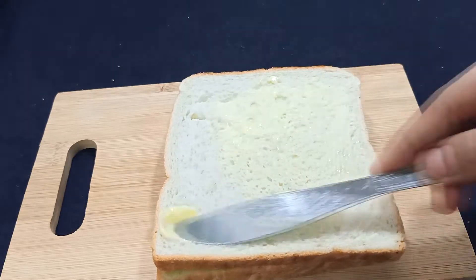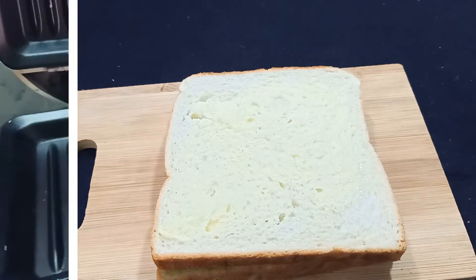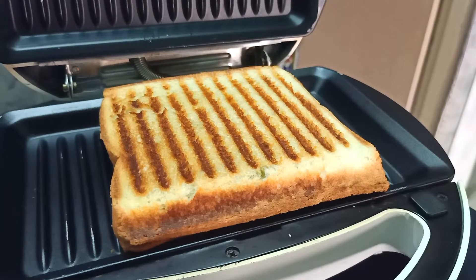We will add butter spread on the top and cover it. This second sandwich is also ready. The first sandwich has come out of the grill.